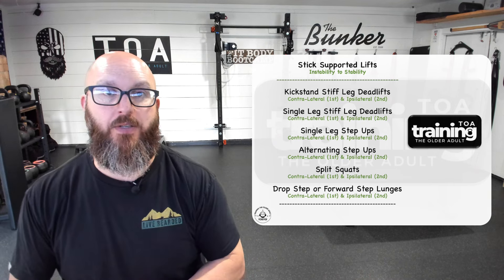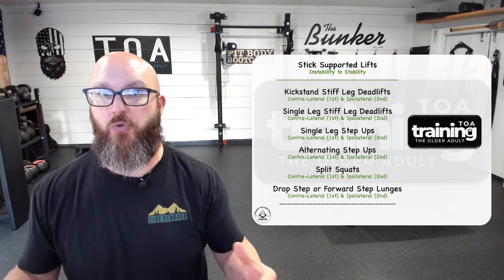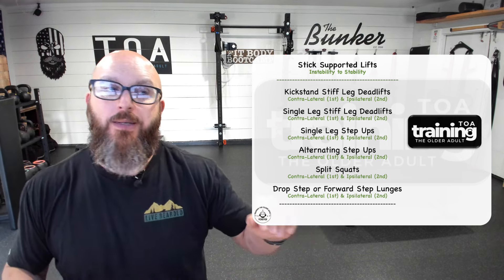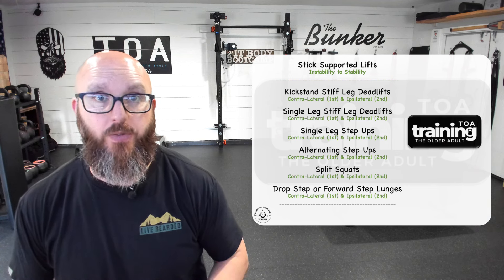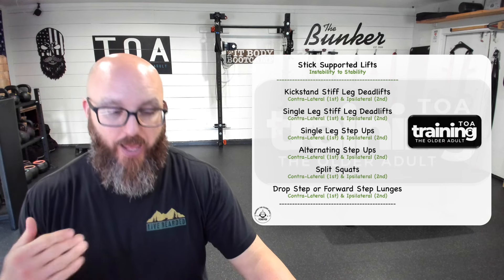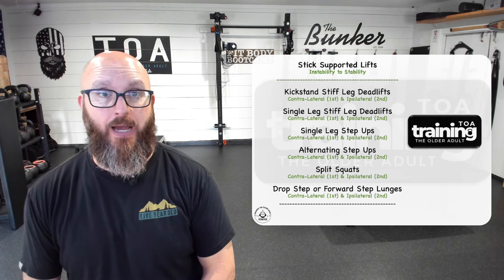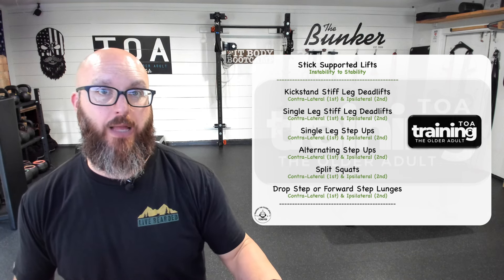The goal is that the stick will give support as needed, but I still have to support the stick — I still have to balance it and do some work. It's not just hands on the countertop or wall, where all my balance, stability, and coordination go out the window because the wall isn't moving. Sometimes we do perform lifts without worrying about stability — grab the countertop, do the heaviest single-leg RDL you can, a heavy suitcase-style split squat. But that's on rare occasion.